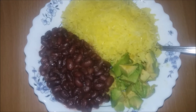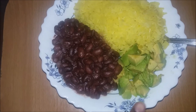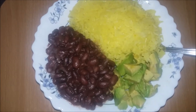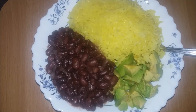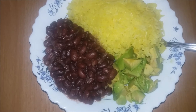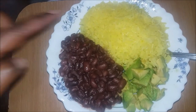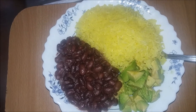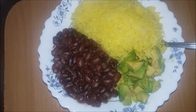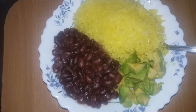My beans are ready to be served. I've already plated the meal — here are the beans, and I added avocado with my rice. The rice is yellow because I put some turmeric in it; I wanted a bit of color. I didn't have greens like spinach in the house, so I added avocado. It's actually a whole meal — I have my starch, my proteins, and the avocado.